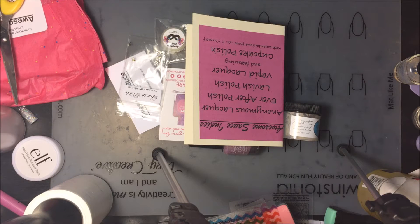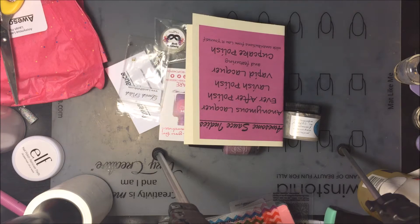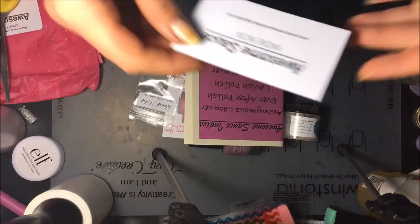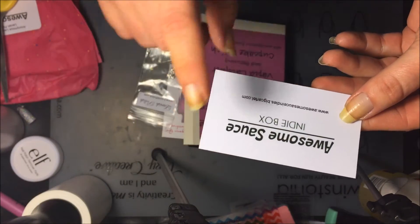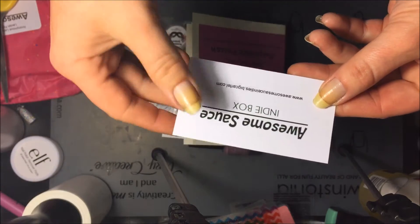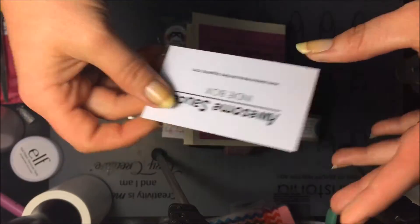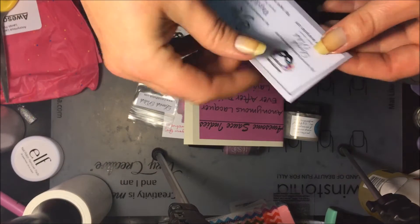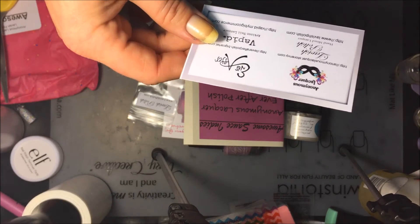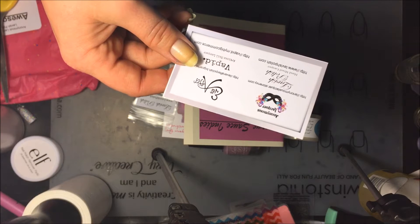Hi everyone, welcome back to my YouTube channel! Today I have a beautiful box to show you. It's called the Awesome Sauce Indie Box. I found them through their Facebook group and they sent it to me to review. There are four main indie brands that always contribute every other month, and then they always have a featured polish from another indie brand.